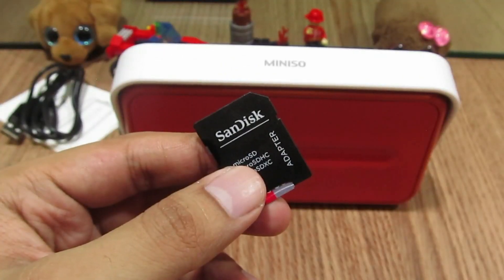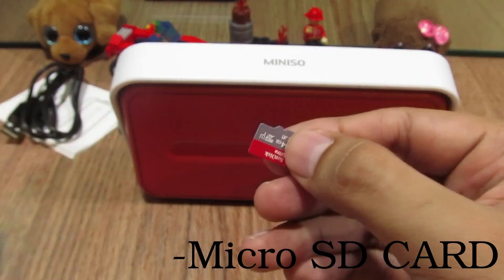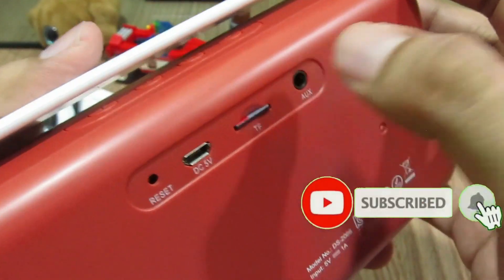Now I'm going to show you guys how to insert the micro SD card. We take the micro SD card and insert it in the back, and we can play tracks from it. It will give a green LED indication.